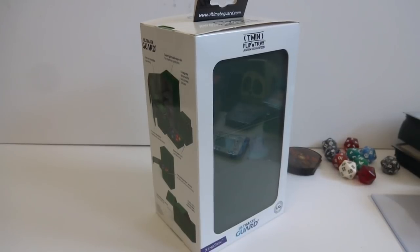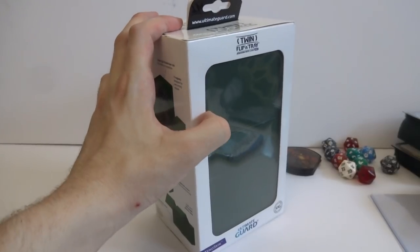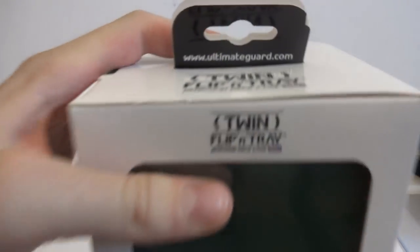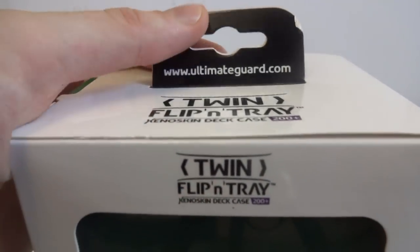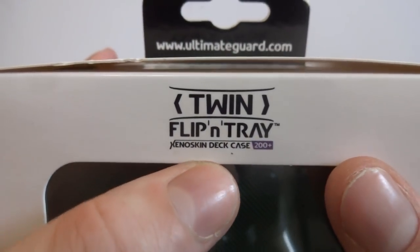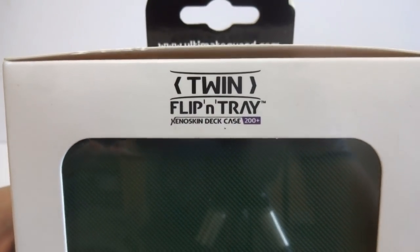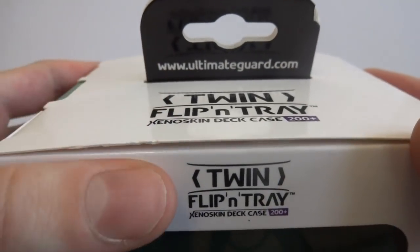I hope everyone's having a wonderful day. What I got in store is another review of a deck box, or as Ultimate Guard calls it, a deck case. This is the Ultimate Guard Twin Flipping Tray Xenoskin Deck Case 200 Plus. This is like a premium deck case product and I'm excited to have it and overview it.